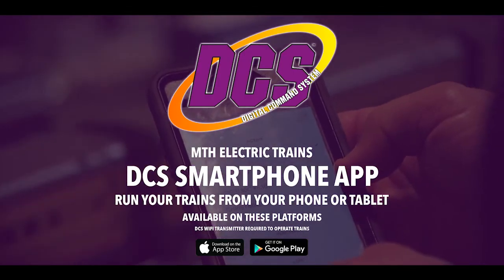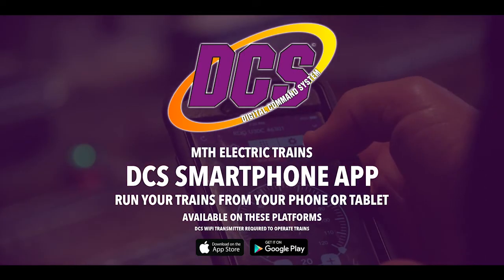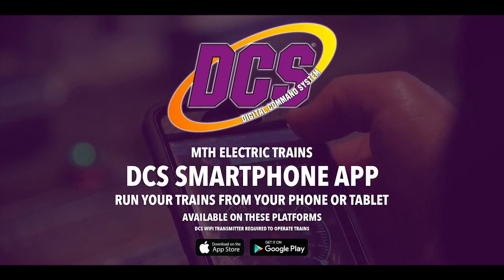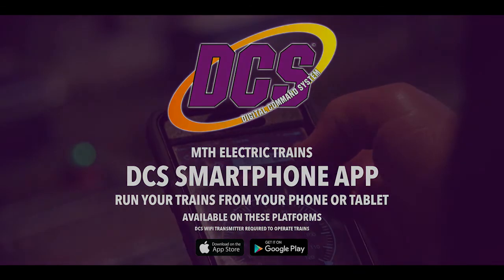Run this locomotive or any other MTH train with our new DCS Smartphone App — all the power of our DCS Digital System in the palm of your hand.